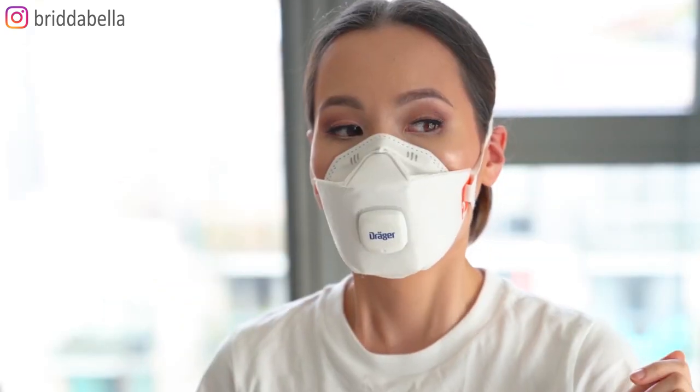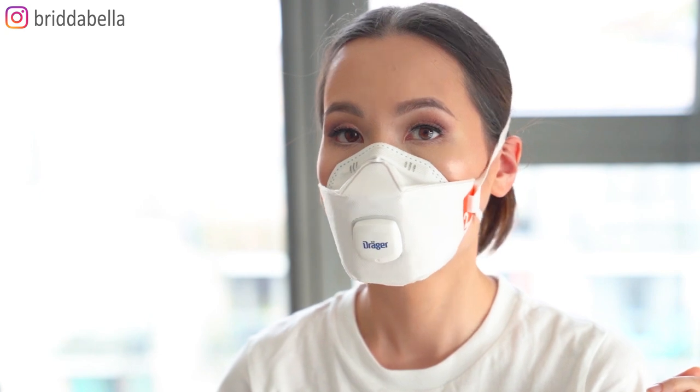That was the main reason why my brother actually stopped using his mask. Just as a comparison, I've got my Drager mask, which is not as pretty but it's more comfortable to wear. As you can see, the mouth and nose area is more stable and it doesn't move when I breathe.